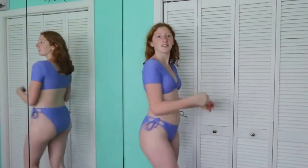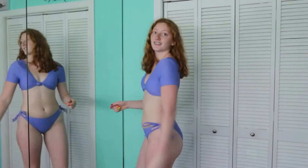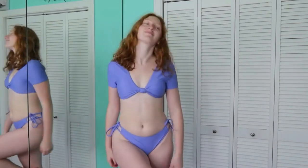On the sides it's not your typical tie — there are actually two strings and only the top one unties, so you don't have to worry about falling out if it unties from a big wave in the pool, the ocean, or anything like that.